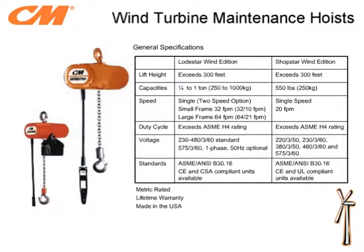Is your load capacity less than 550 pounds? If so, you may want to consider the CM ShopStar Wind Edition. This hoist has many of the same features found on the Lodestar; however, it's a much smaller and lighter unit. This chart provides some general specification information for each hoist.